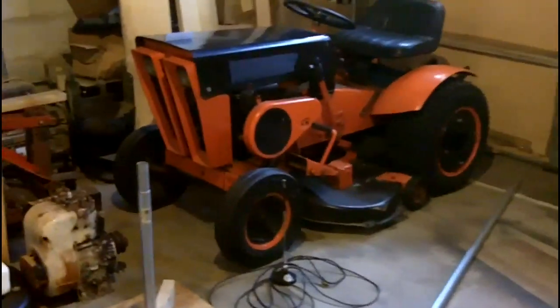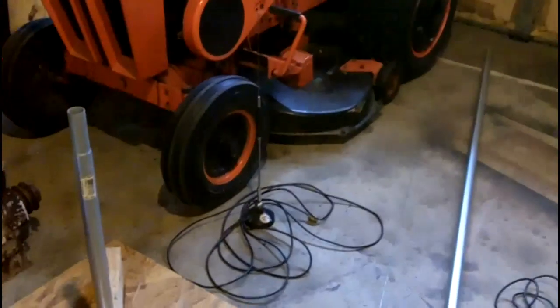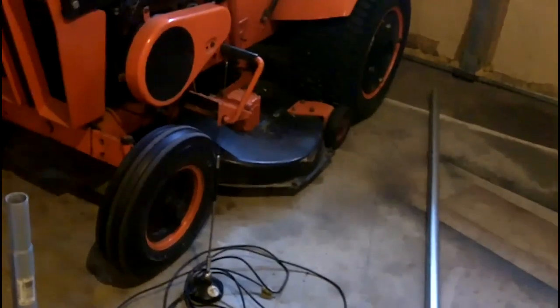Hi guys, welcome back. I thought today I would try using a magnetic mount mobile antenna as a base station antenna.